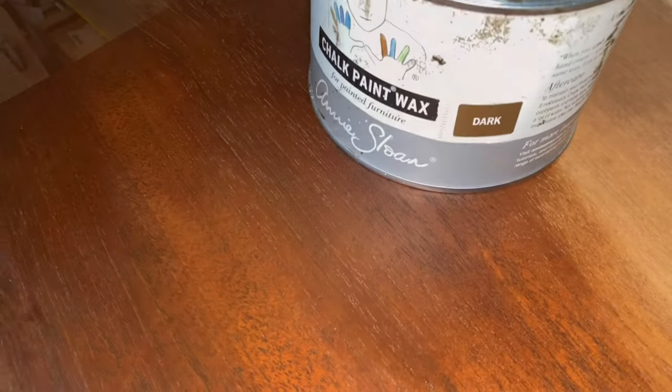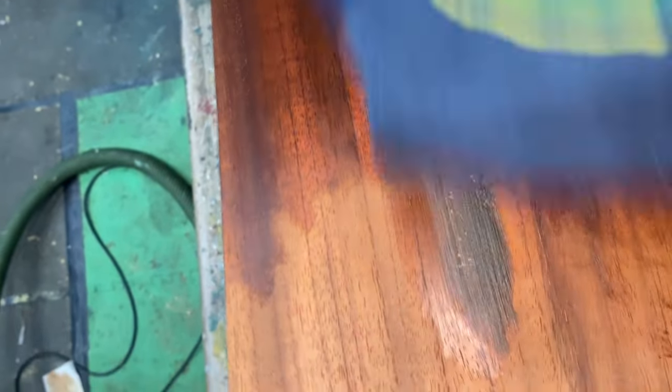It has a gorgeous timber top, so I'm sanding off the old varnish and stain. This is when I like to contemplate the design. To protect the timber as I work on the rest of the piece, I'm rubbing in some Annie Sloan dark wax.